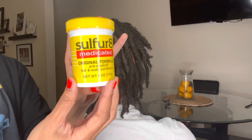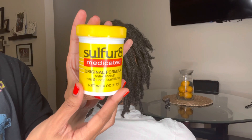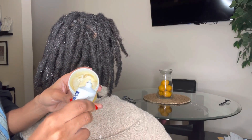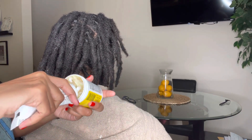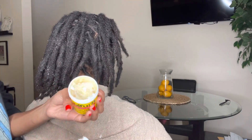Next we'll be using Sulfur Aid. Sulfur Aid offers relief of scalp itching, irritation, redness, scaling, and flaking associated with dandruff, seborrheic dermatitis, and psoriasis. What you're going to do is take about two teaspoons of the Monistat 7 and put it onto the top of the Sulfur Aid. I kind of eyeball it, but you can use a measuring spoon if you feel more comfortable doing it that way.